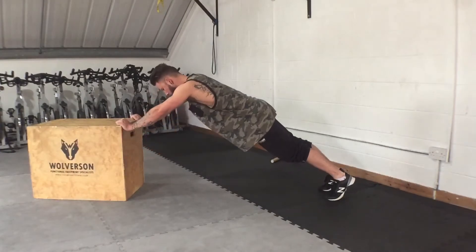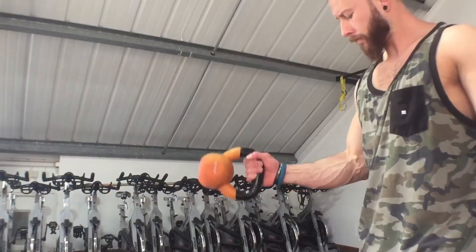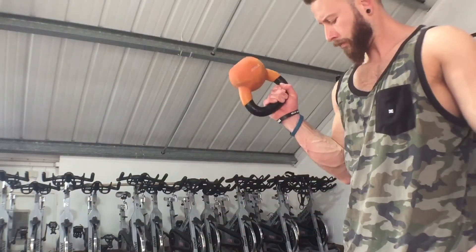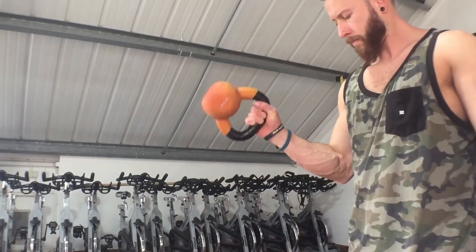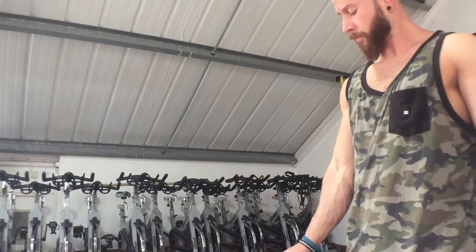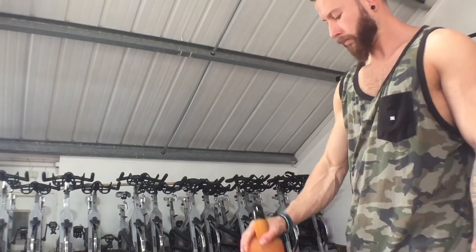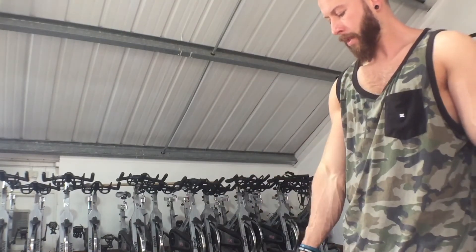Reverse skull crushers are a good one for the triceps and the forearms to throw into your workout. If you're wanting to work biceps but also incorporate a good bit of forearms, use the kettlebells — you can hold them in such a variety of ways that challenge the wrist strength, forearm strength, and finger strength. Here I'm doing hammer curls with a side grip, and also doing a grasp grip, which is so good for the finger strength — really, really important for your overall grip.